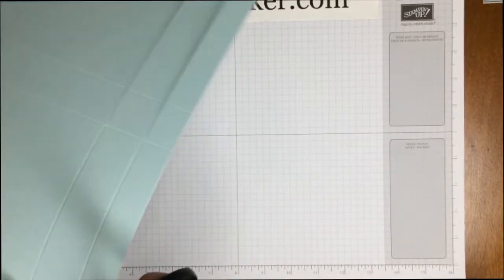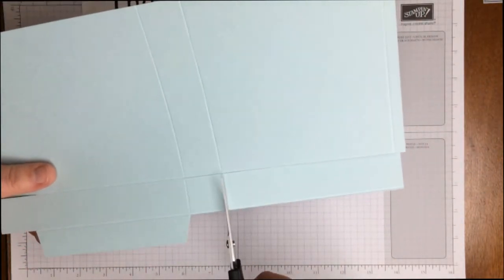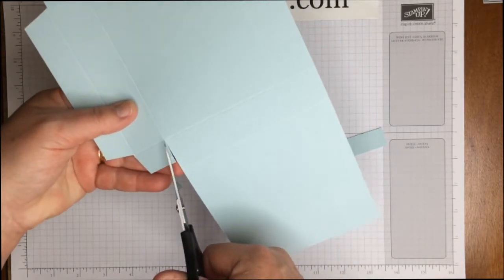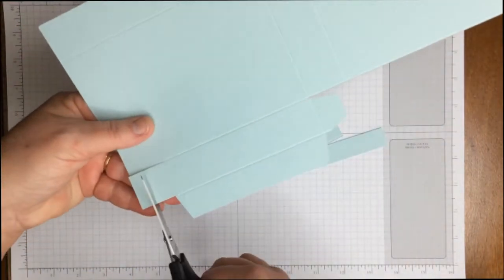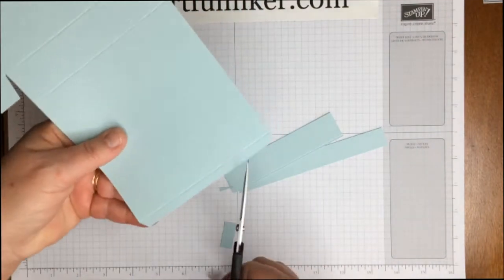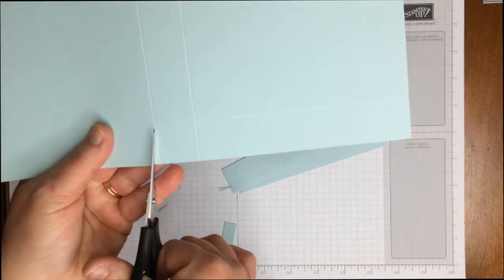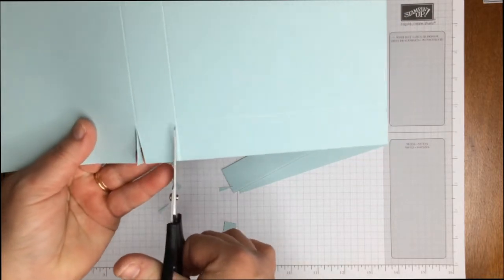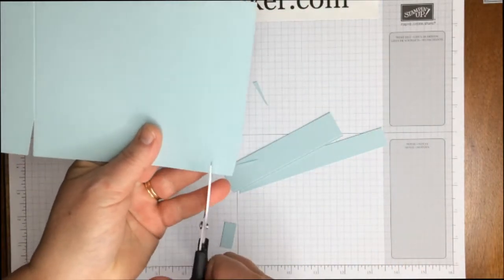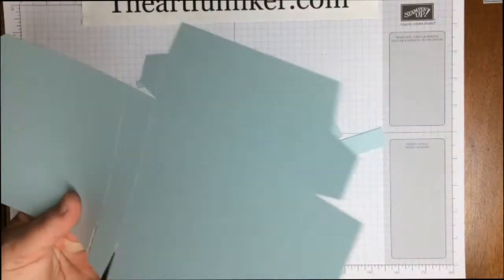Grab my paper snips and we're going to start trimming away the excess. You're going to cut the tab almost in half and then miter both the top and bottom so it's easier to tuck, and come back and trim this other tab and miter. Then we're going to miter the small side tab and cut away the piece at the bottom. Come up to this side and miter both edges of that tab. And then the outside tab and miter.